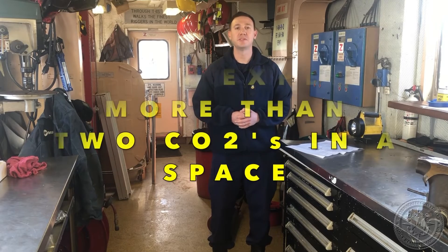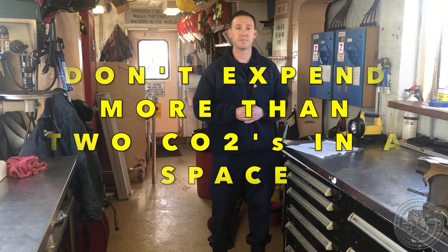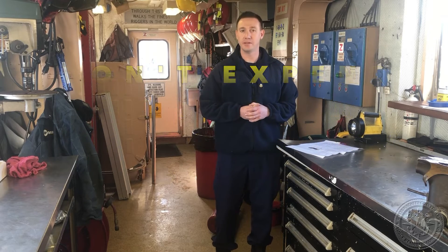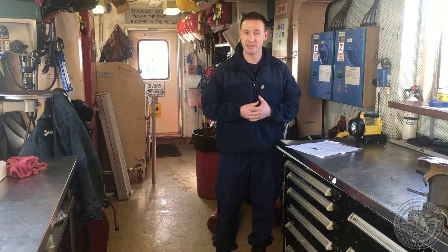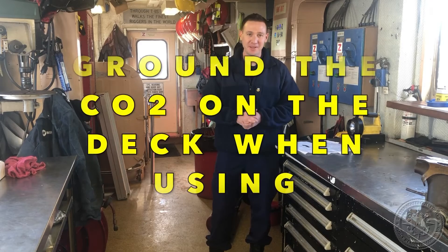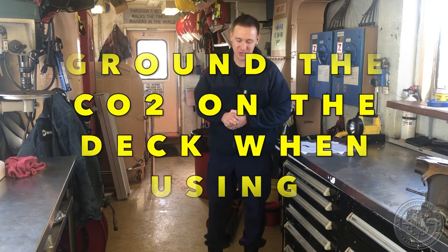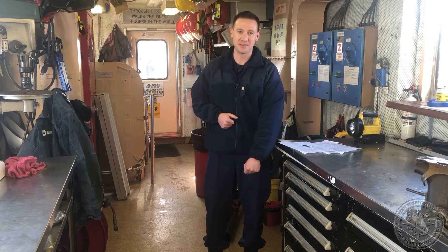Number four: you never want to expend more than two extinguishers inside of the space. Discharging more than two CO2 extinguishers inside of the space could displace the oxygen inside of the space. Number five: you want to avoid static electricity. To avoid static electricity, always ensure that you ground the CO2 extinguisher on the deck before expending the CO2 extinguisher.